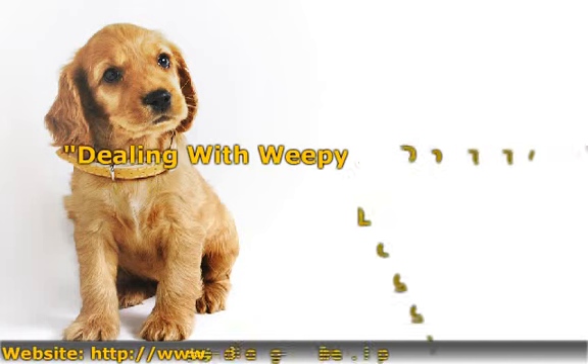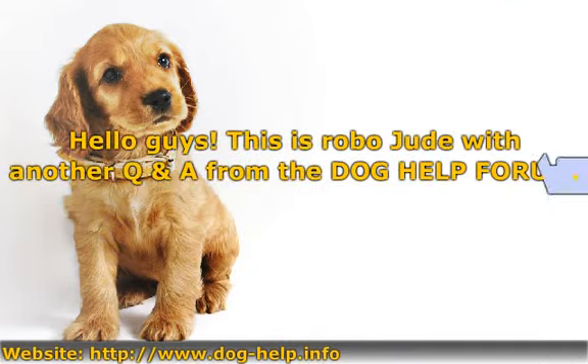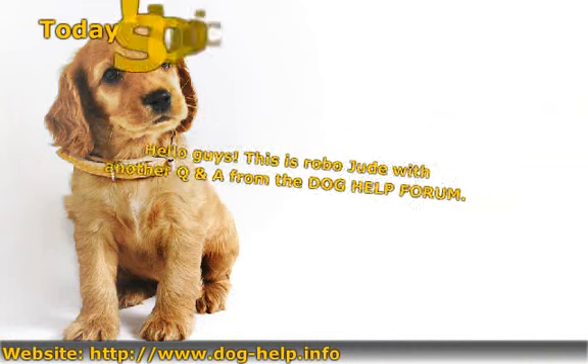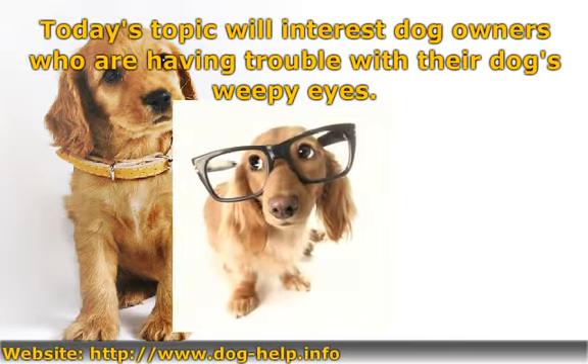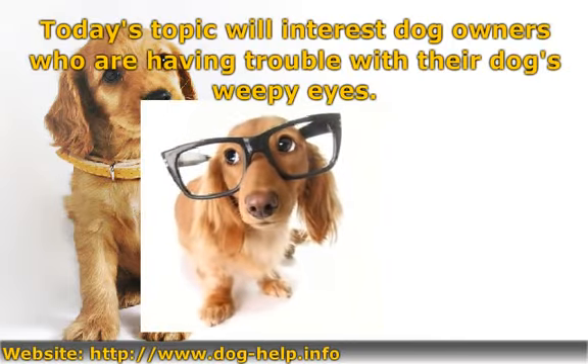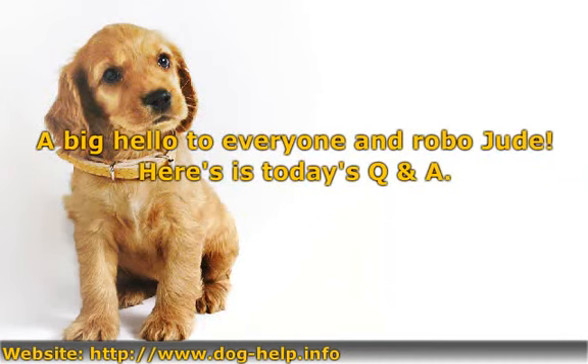Dealing with weepy doggy eyes. Hello guys, this is RoboJude with another Q&A from the Dog Help Forum. Today's topic will interest dog owners who are having trouble with their dog's weepy eyes. A big hello to everyone, and here is today's Q&A.